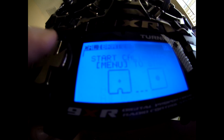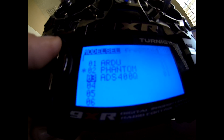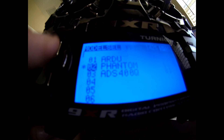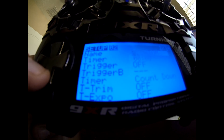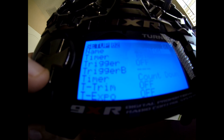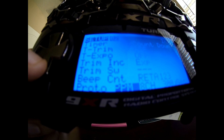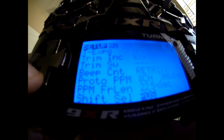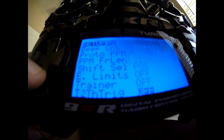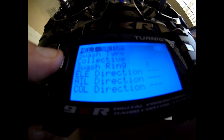Going back into the model menu, I have three models in here — two and three are basically the same. I don't even switch to three anymore. In the setup, you do need to select PPM 8-channel. Change that setting — it needs to be PPM 8-channel for the Phantom to work correctly. We don't need heli setup, no expo.